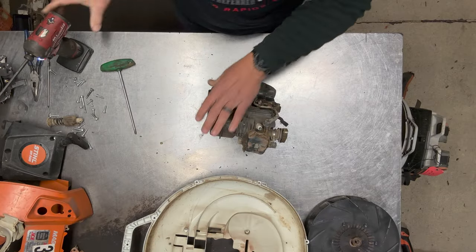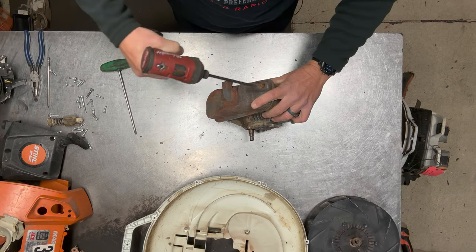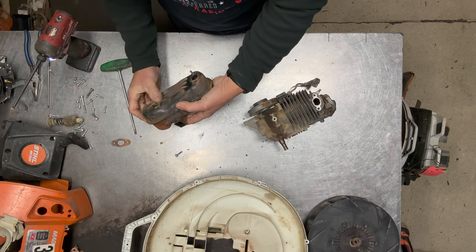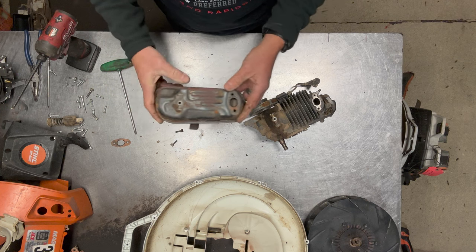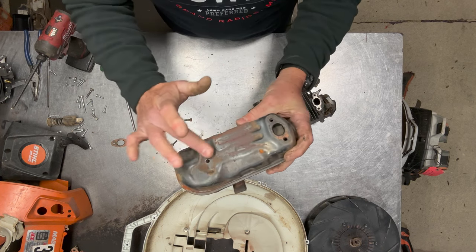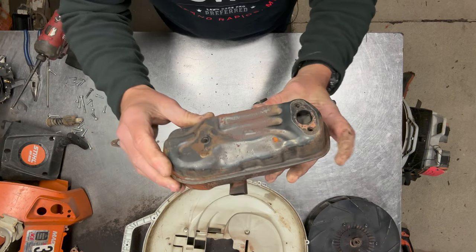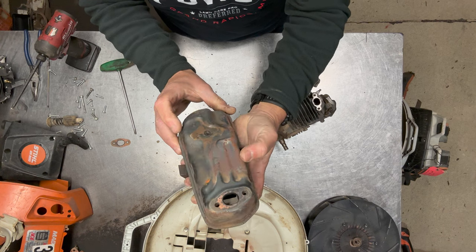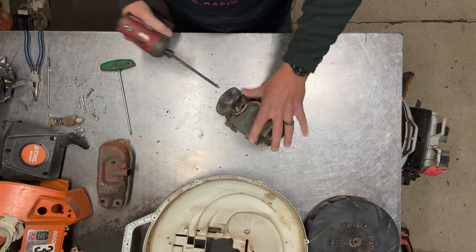Now I'll take the muffler off. I'm just going to do a quick inspection on this muffler — as in my BR800 common problems video, these mufflers will start to crack on this bottom mount first. So you always want to inspect these to make sure they're not cracking. This one's fine right now. Next I'll take the coil off.